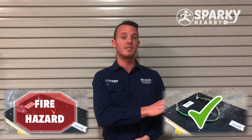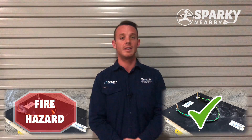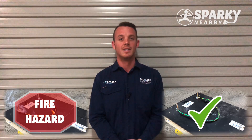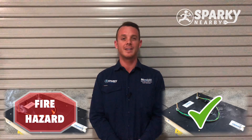The ones over here on this side — the thermoplastic sheath, our new cabling — well, it speaks for itself. You can see it's not going to start a fire, and it's going to keep things safe and sound for you and your loved ones. So if you ever need your cables checked out, feel free to give us a call. Tom from Sparky Nearby here. Bye.